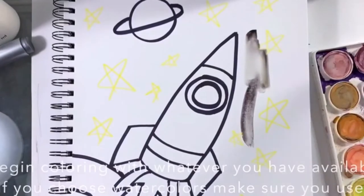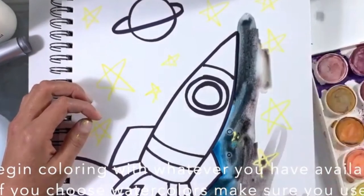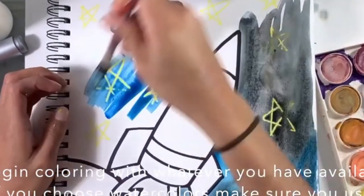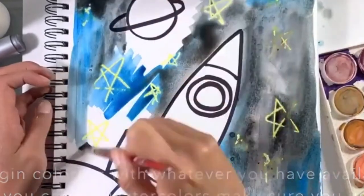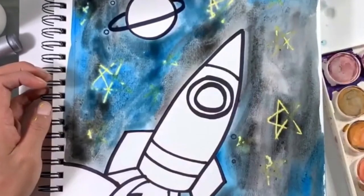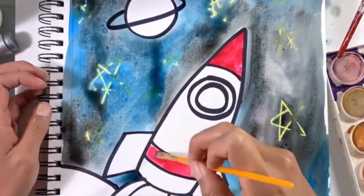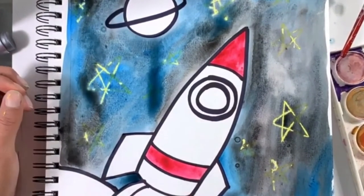In this example, I have drawn stars with yellow crayon, and now I'm painting over it with watery watercolor. The reason the watercolor doesn't paint over the stars is because the stars are colored with crayons, and the crayons are made of wax. This is called Crayon Resist.